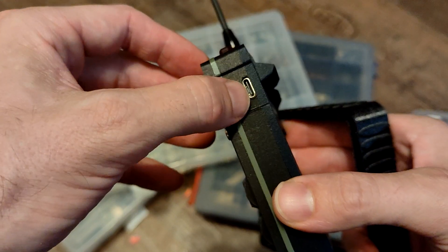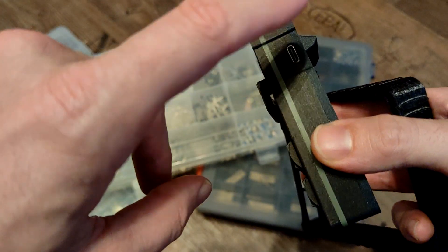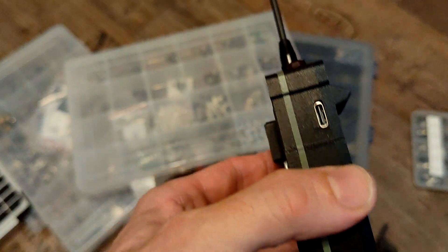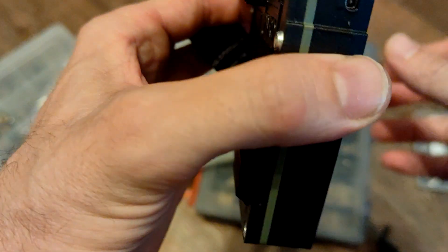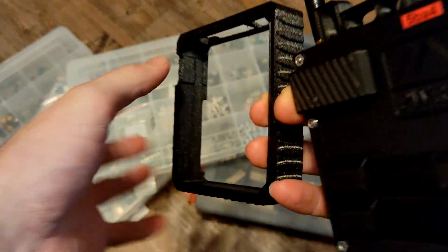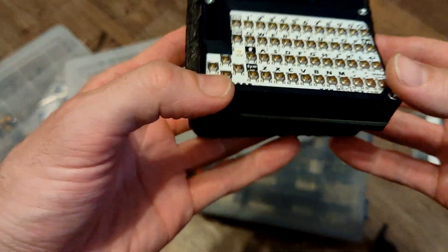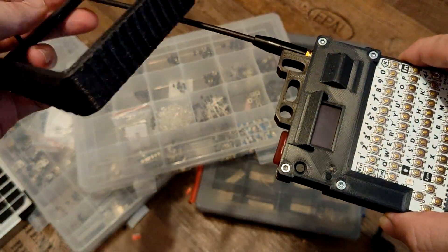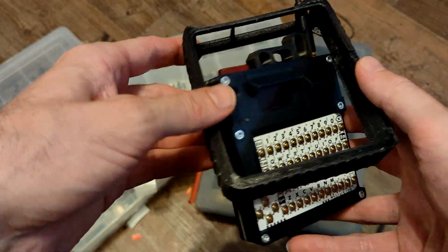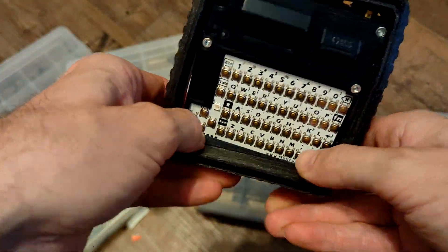On the other side you still have the stock connector for the Haltec V3 in case you want to update it or use the onboard charging circuit. The TPU frame is optional — you don't have to use it — but if you have some TPU on hand, why not print it and have a nice bumper around your Haltec device.